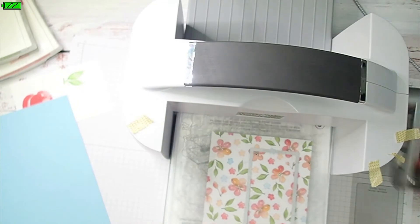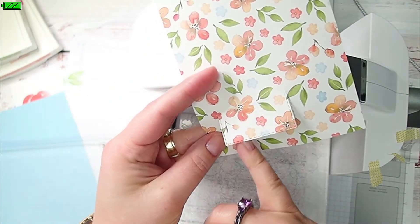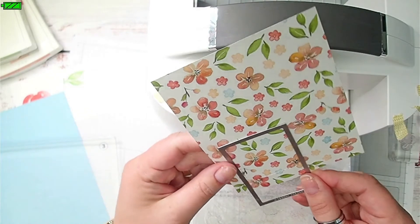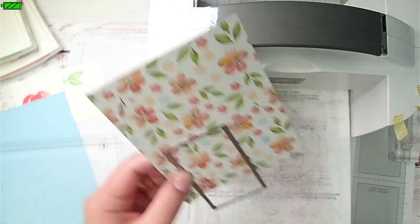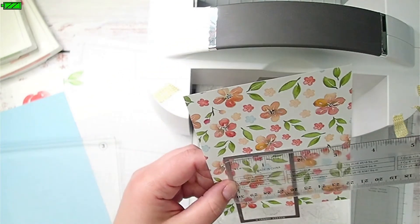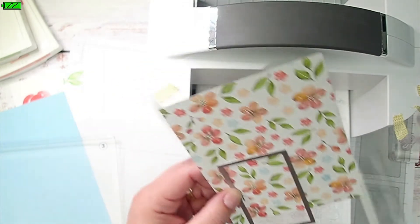I don't need a rectangle that is that long, so I'm going to turn it around now so that the beginning of this is at the bottom left corner. I'm going to line this up inside those grooves — I can kind of feel when it's lined up. I want to make this rectangle about two inches long, and that's looking pretty close.